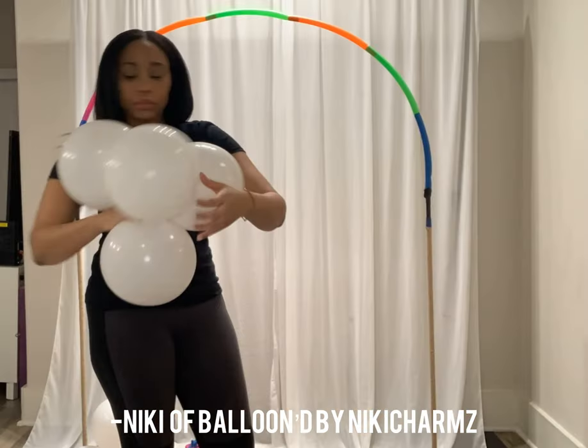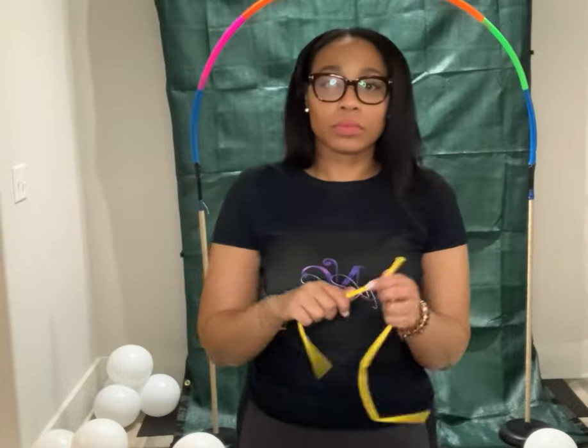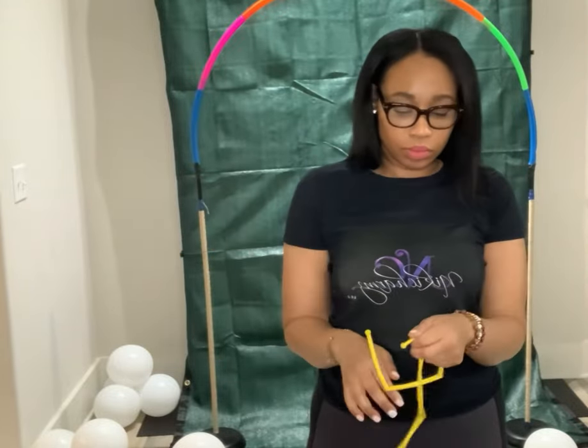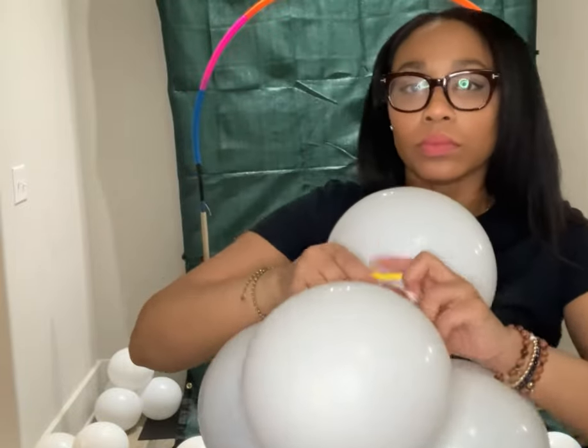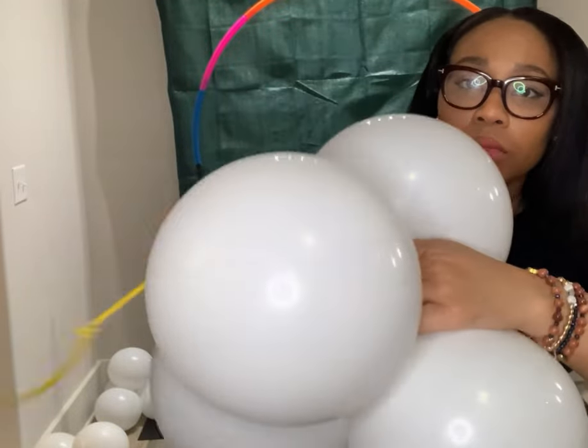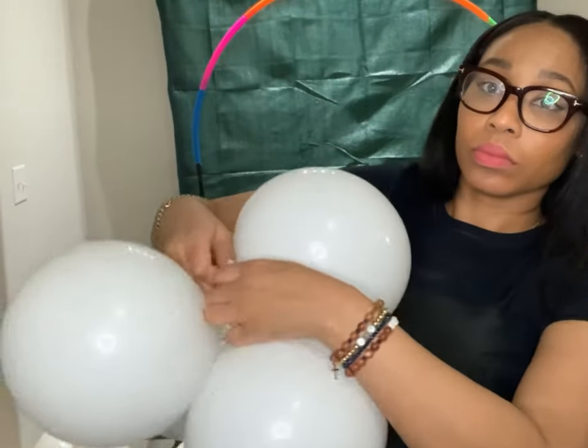Hey, it's Nikki Jarmers! Today I'm showing you how to make a garland using 260 cube balloons. Once your balloons are blown up and you've created quads using four balloons, you take the 260 cube balloons, stretch them out, and connect them together. Next, we wrap the 260 around the balloons in a figure eight — this is called the lasso method.